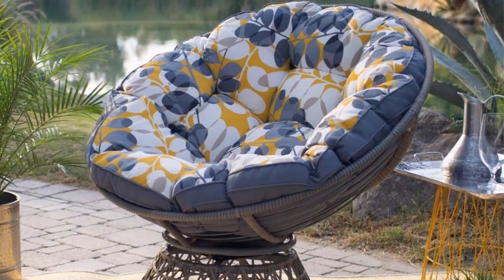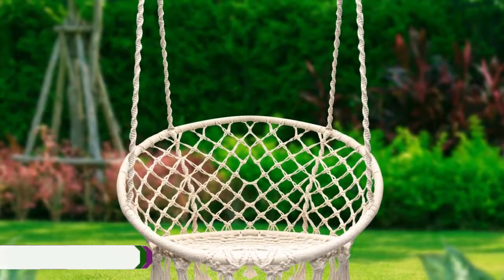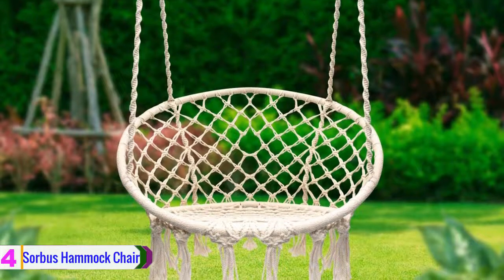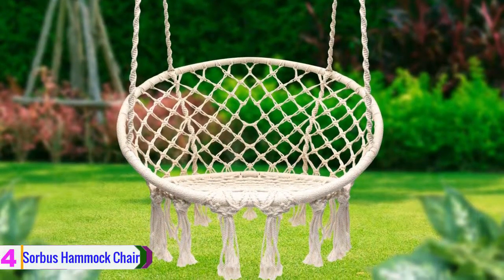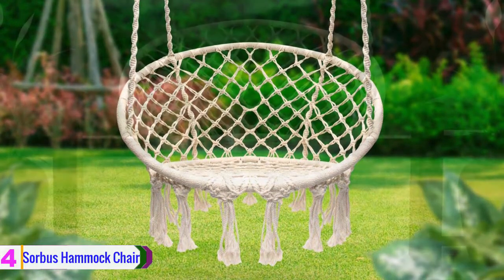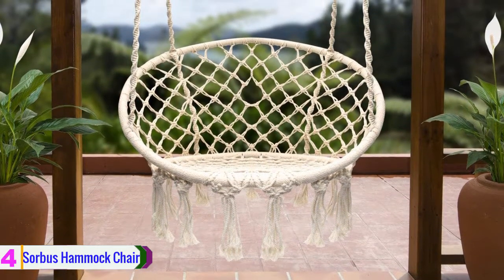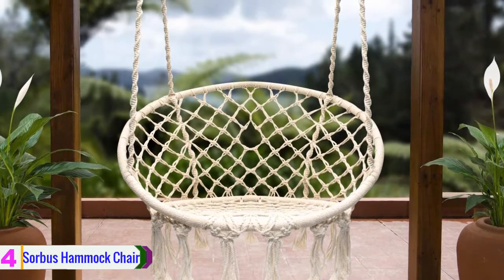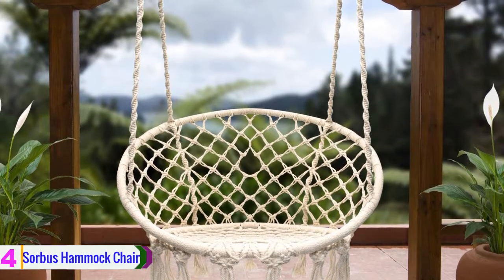Moving on at number four, we have the Sorbus hammock chair. The Sorbus hammock chair can help you deck your space with stylish design — it's another best papasan chair that comes with a great style to enhance the decoration of your room, home, and more. This cozy resting chair is designed with a macro swing net to keep the comfort for users. It is designed for hotel, condo, restaurants, and so on, and can also be placed at the beach since it can be used both indoors and outdoors.